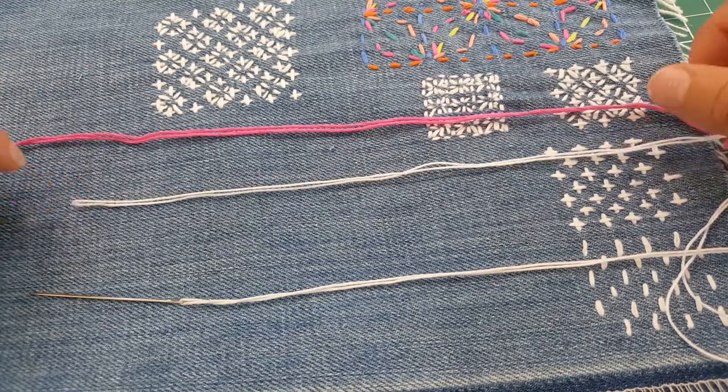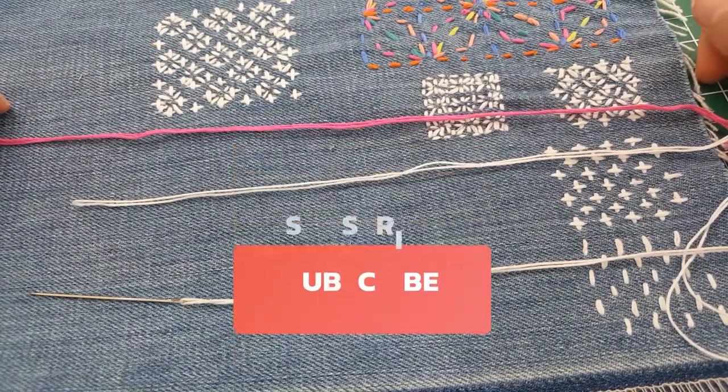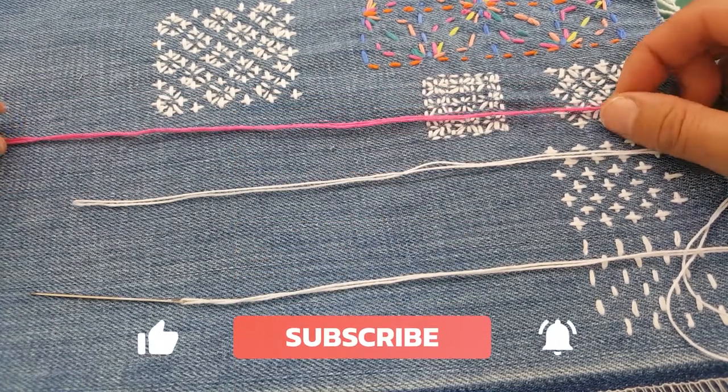Sashiko threads aren't hugely expensive, but if embroidery thread is something you've already got and you don't want to buy new, then go ahead and use it — it's not really that big a deal.